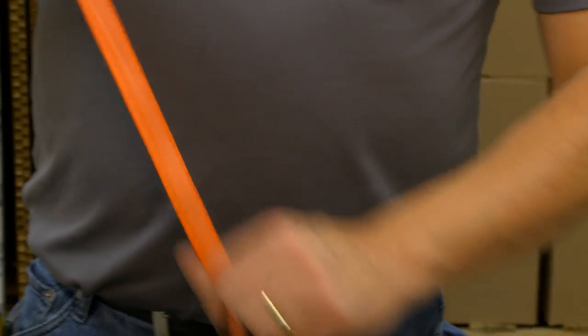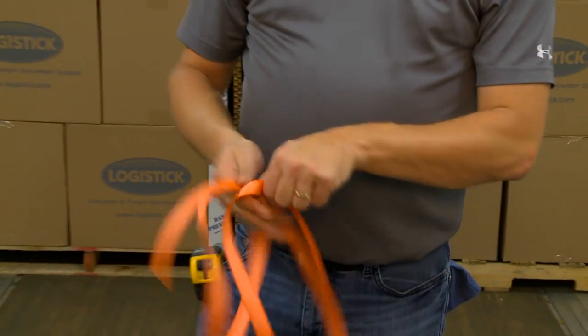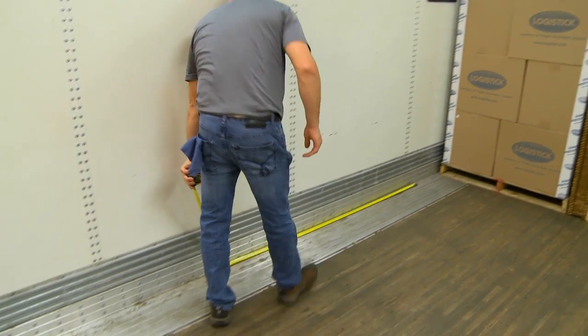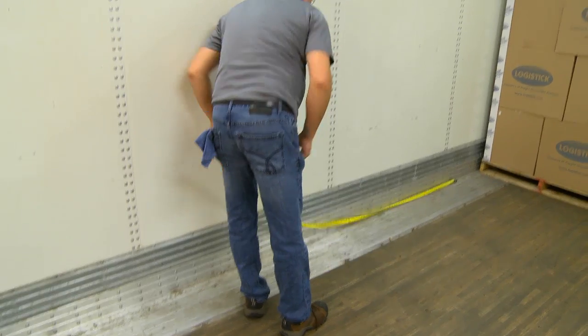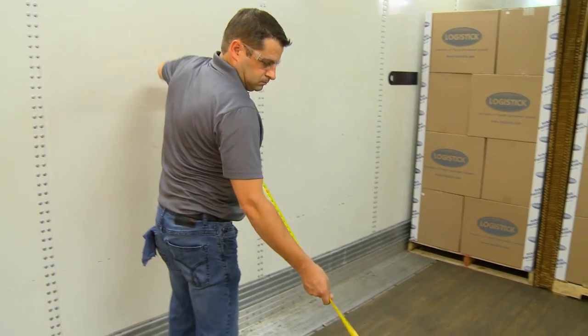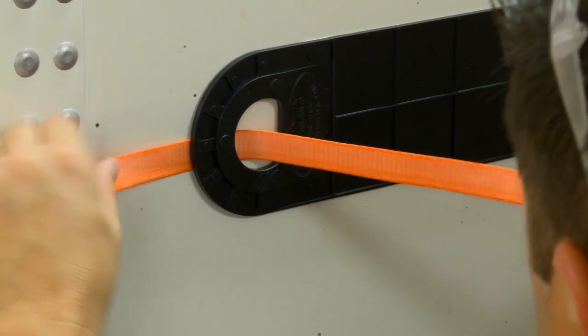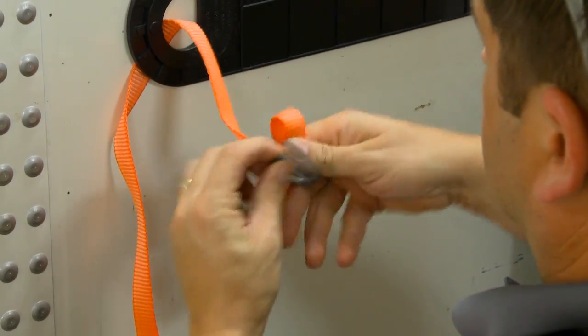Two pieces of banding and three buckles are recommended with the SuperStrap system. To determine the proper cut length for each piece of banding, be sure to include the distance from the SuperStrap to the end of the load, plus the full width of the trailer. Next, attach the banding to each SuperStrap handle using a buckle.